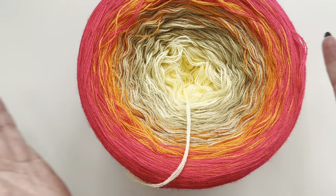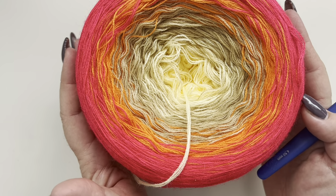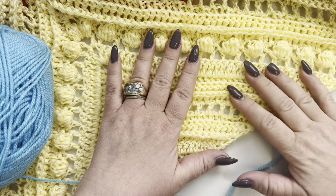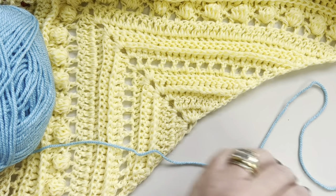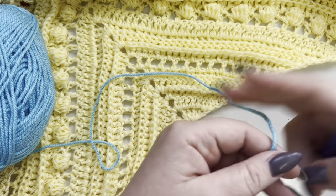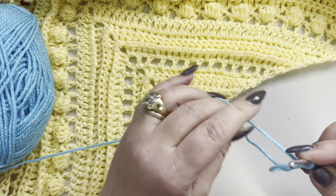The yarn I'm using is category 2, and it's four strands — four very thin strands. It's perfect to make shawls. So let's get started.